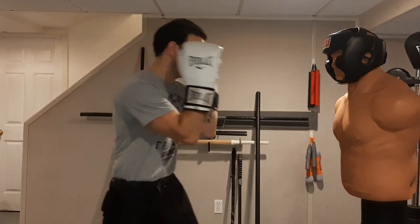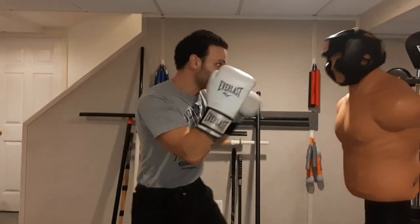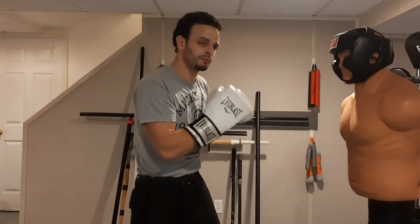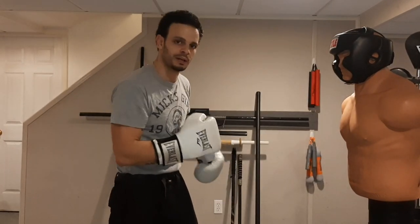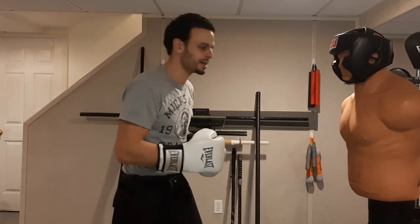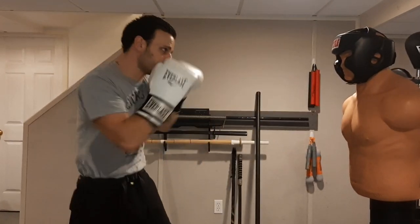First round, we're going to start off with the jab — only throwing the jab. You don't have to stay stuck right in front of Bob only throwing jabs. You can move, you can parry, you can cover up, you can counter with the jab. So you can mix it up a little bit, but we're only throwing the jab, no other punches. You can throw jabs to the head, you can sneak down jabs to the body, or you can angle with the jab.